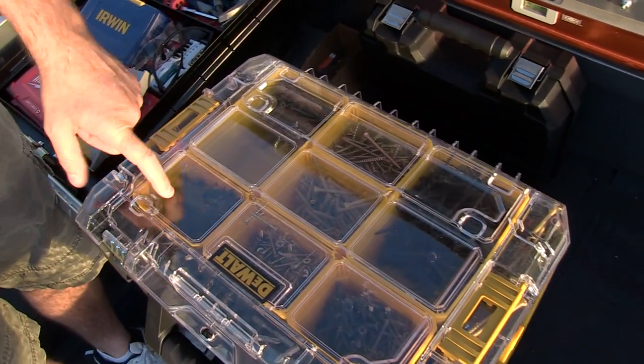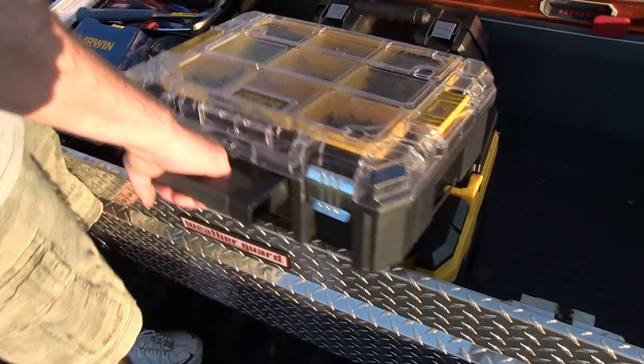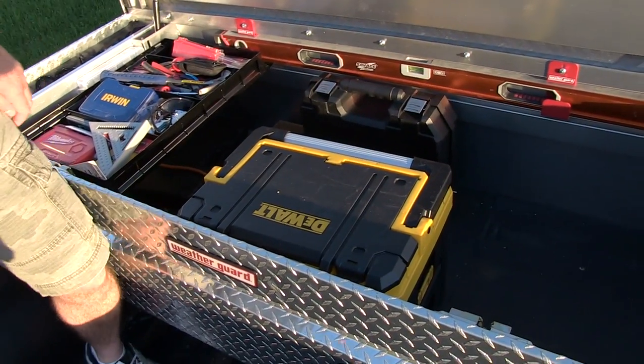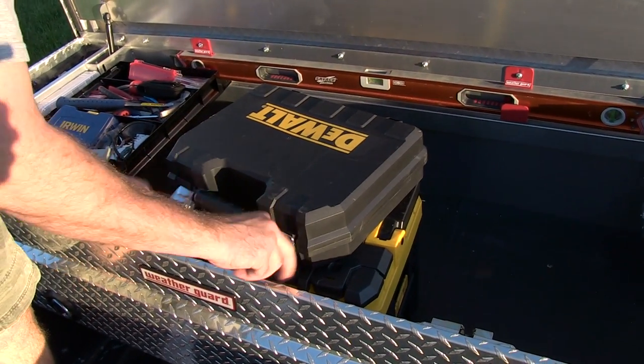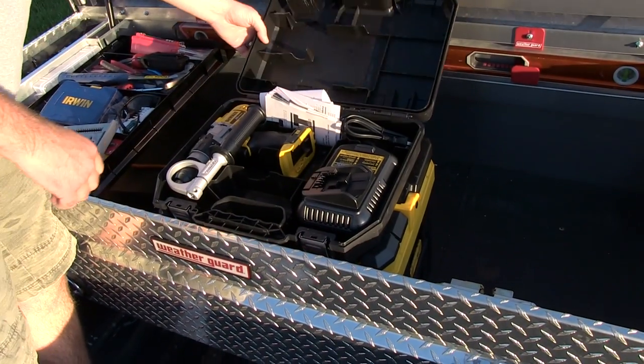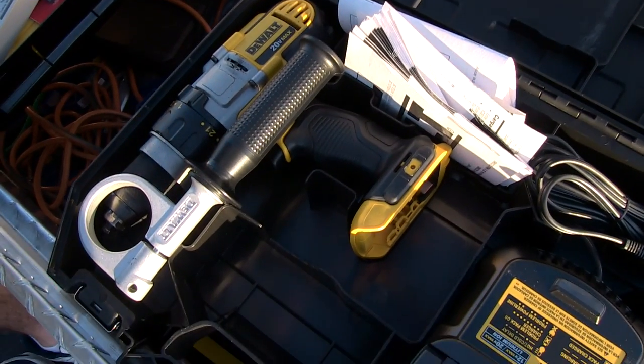I've got fasteners — just different fasteners, just-in-case fasteners. And I've got my big DeWalt drill here — the DCD-985. I don't break it out much but it's nice to have when you need electric power.